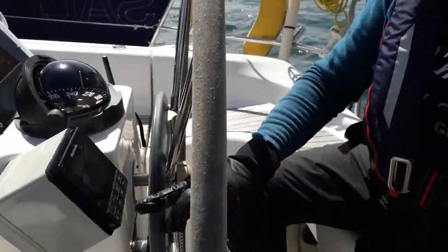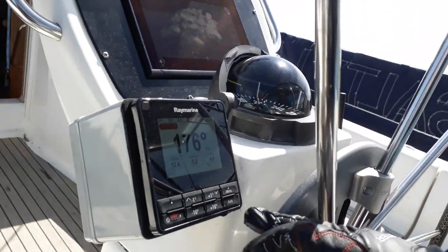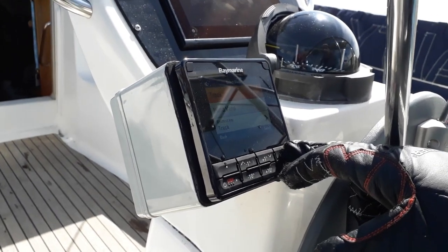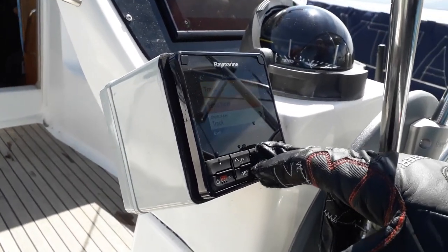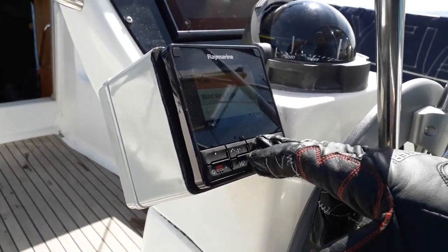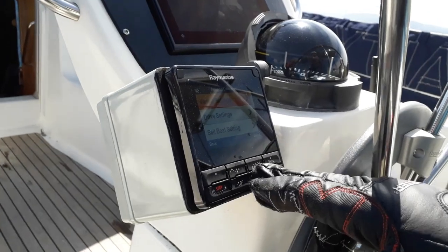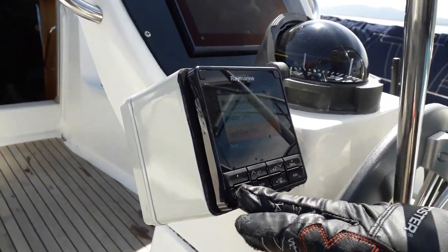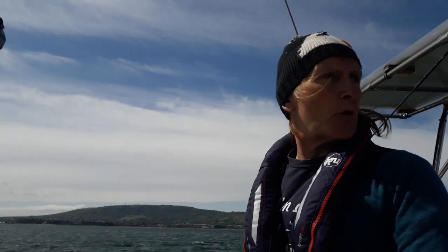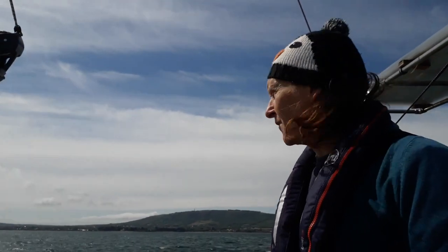Let's do it. Let's see if I can remember how to do any of this. We've got to go back into standby. Select route track... no, it's not that. Do you know how long it's been since I've done this? Obviously too long. I started the calibration — I dug my way through Raymarine's menus and I finally found out where it is.